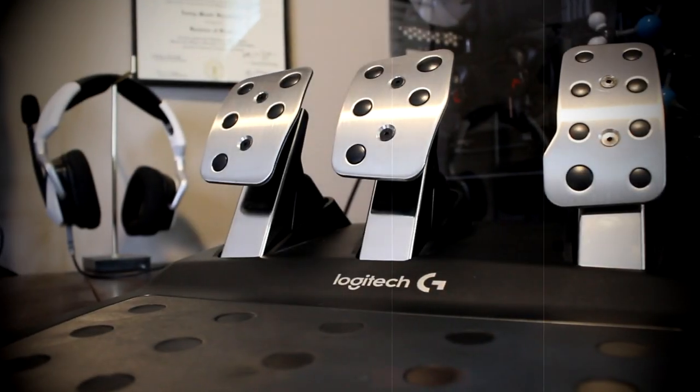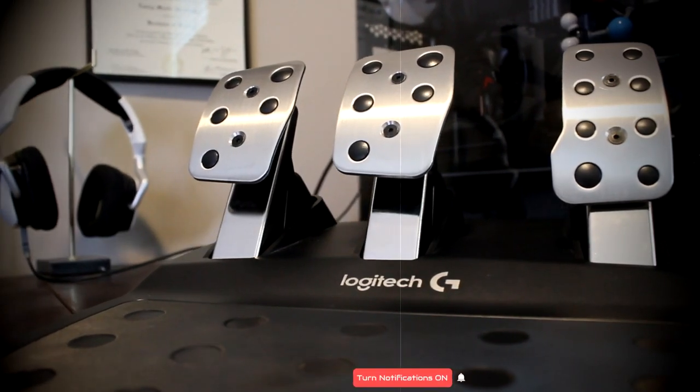Hello everyone, GoldenRazor here. Welcome to SimFin, the budget friendly sim racing channel.